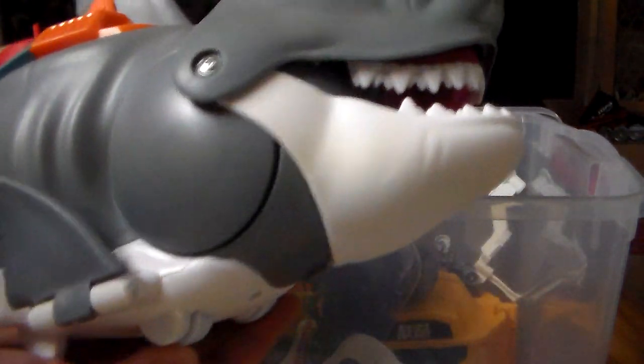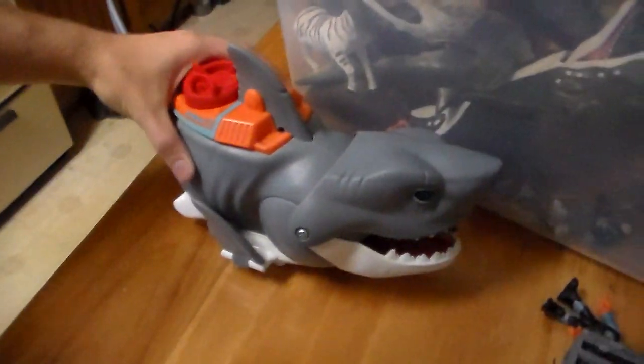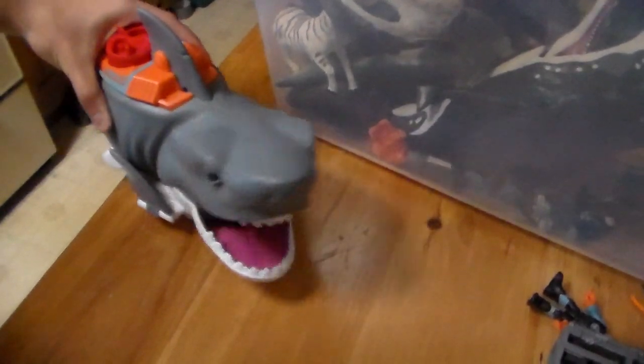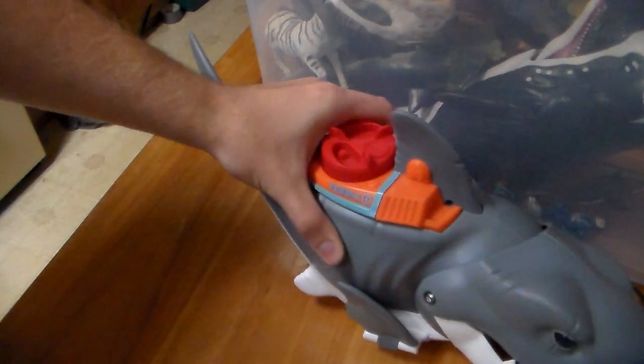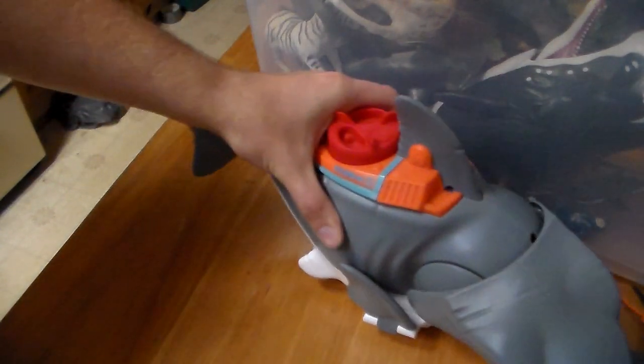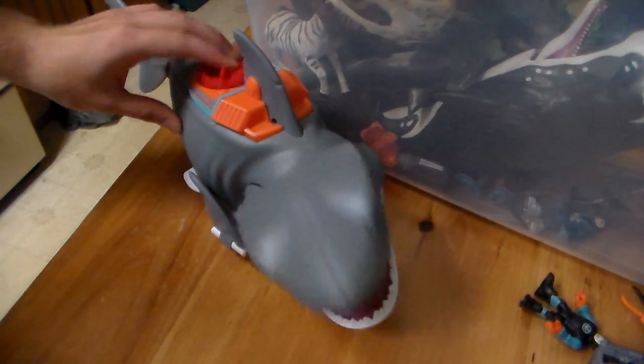If you move his wheels, his head does move. So let me show you guys so you don't miss out here. If you roll him — for some reason it's getting stuck, so something must be wrong. There we go. And then this little button right here pushes it up and chomps.